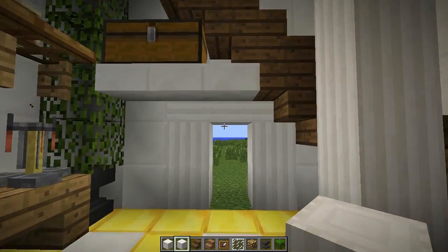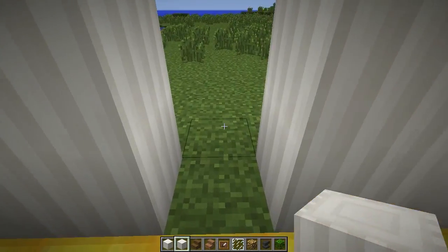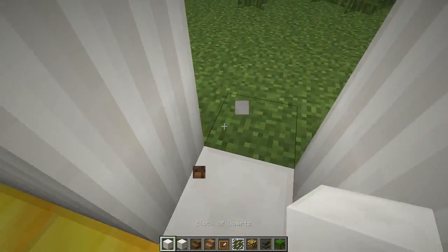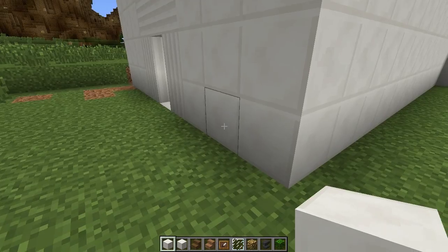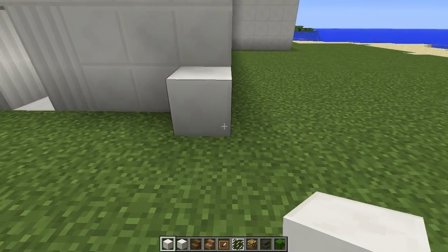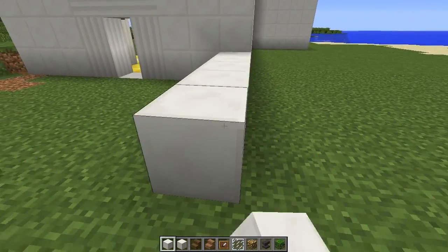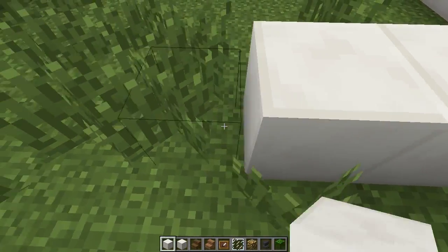We're here in the Greek kitchen and right off of this little door we made last time we're going to start building. We want to make this a nine by nine room, so this wall here is included — two, three, four, five, six, seven, eight, nine.